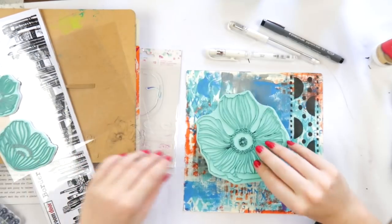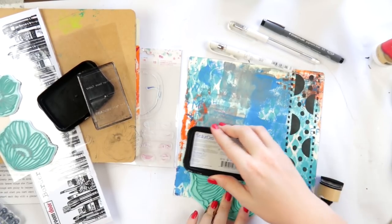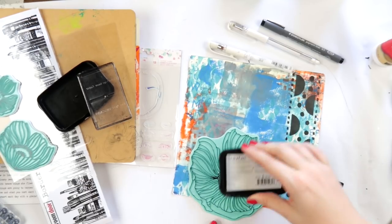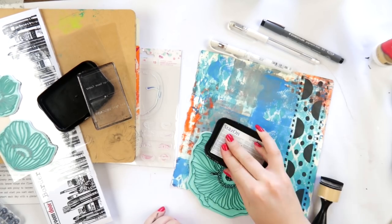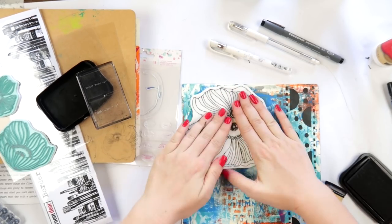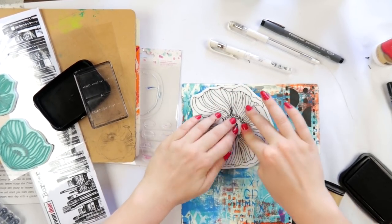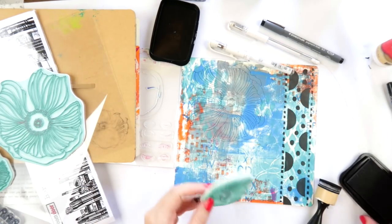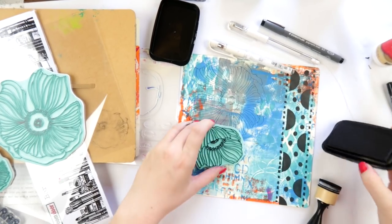I'm working in my 8x8 Dilusions Creative Journal - the one I got when I did the Diane Reeveley classes - and I'm using some of the background papers we made in class. So this blue paper was made with Dilusions paints and a little brayer, which is like a rolling pin for paint. I'm also using these stamps - I get a lot of questions about them. I think they're Prima; the packaging is long gone, but I have a feeling they're older ones from Prima.